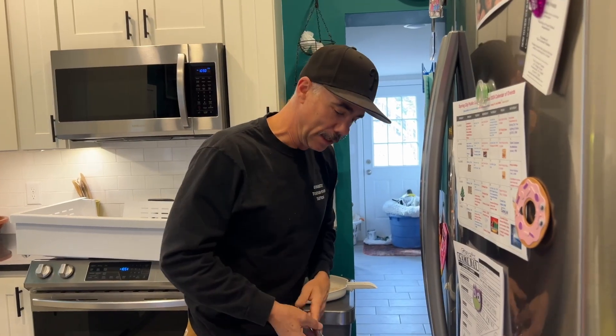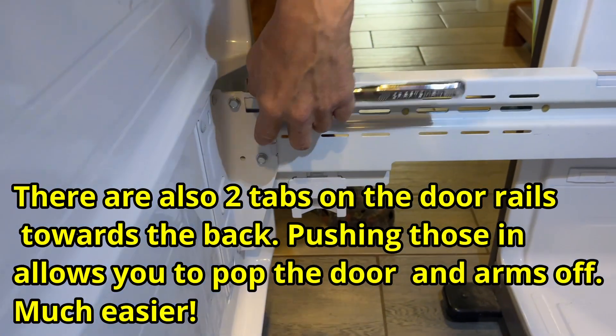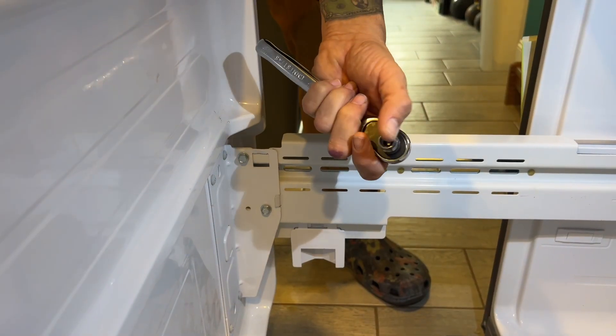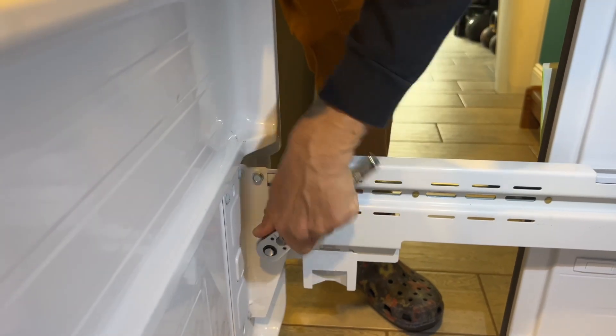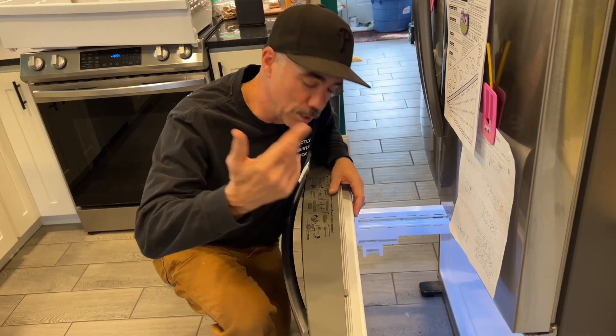For this next part, there are four bolts we have to remove. We have two right here and two directly across from that. I don't have a 10-millimeter head for my impact driver, so we're going to use this instead. We're going to take all four off, and then we should be able to take off the door. Good — I got the bolts off.